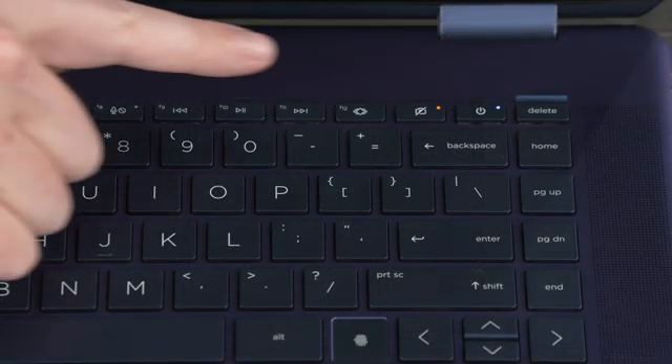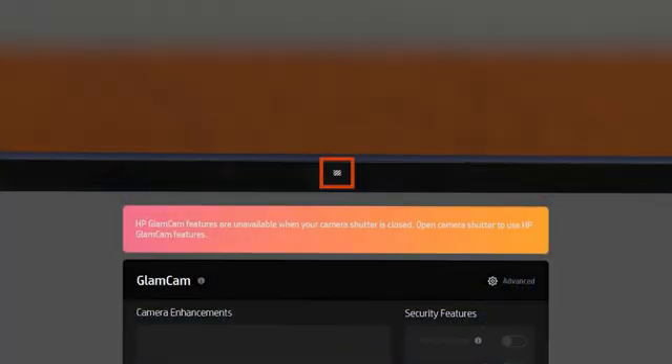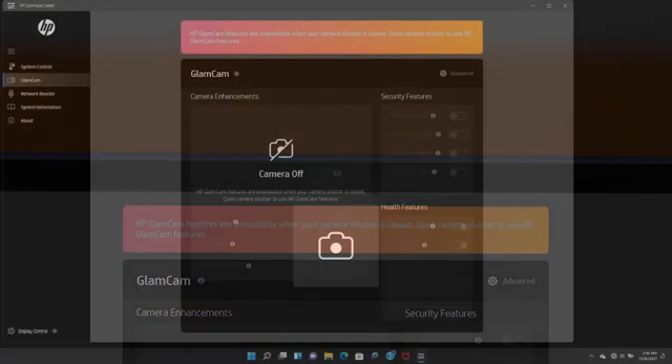Make sure the camera privacy light is off. In the off position, the camera shutter is open and the camera is turned on.